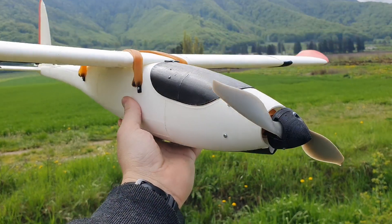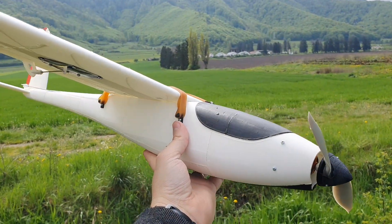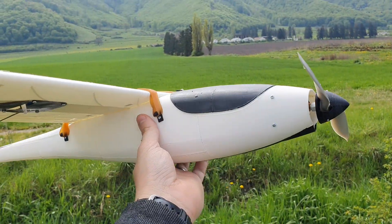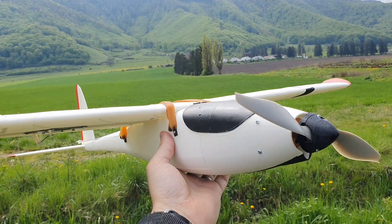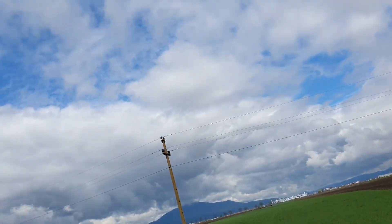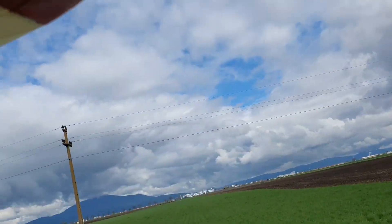Okay guys, this is it - completed the Eclipson Model A in lightweight PLA. I'm going to try to hand launch it. I'll keep this short; if you haven't already you can see more details in my previous video with the PLA version. Okay, here we go - really excited but also very nervous!